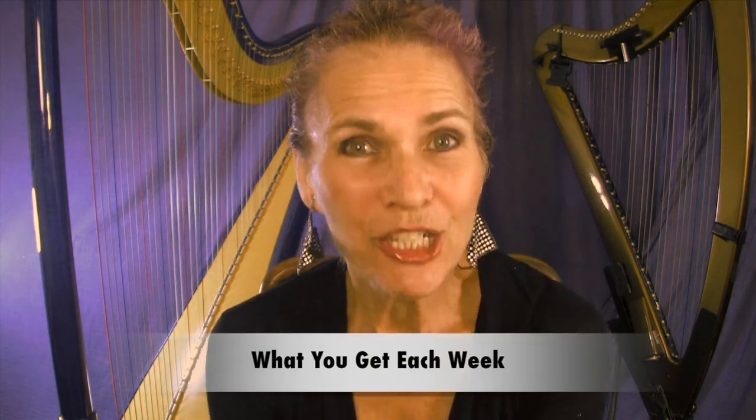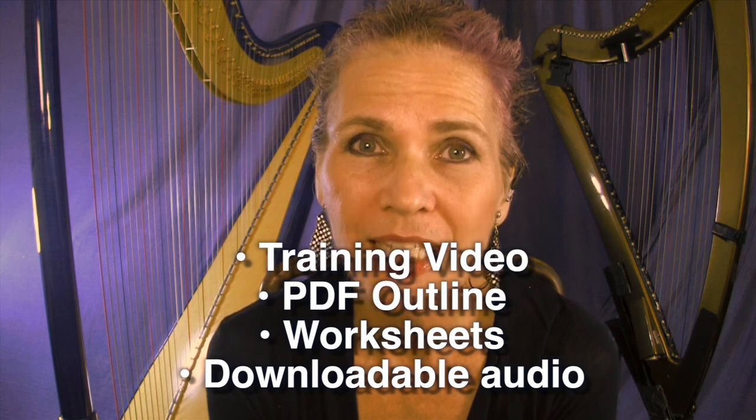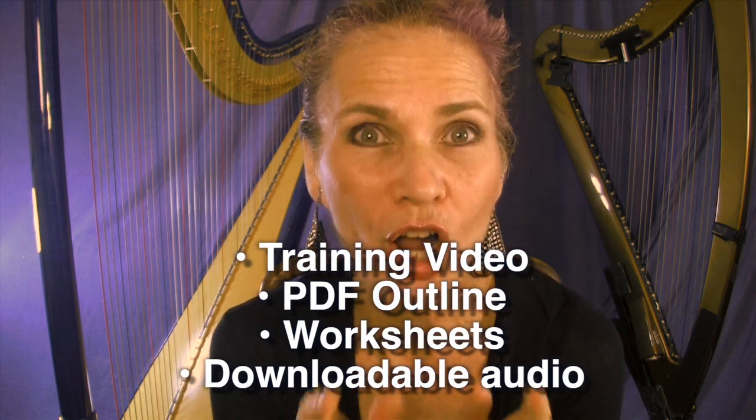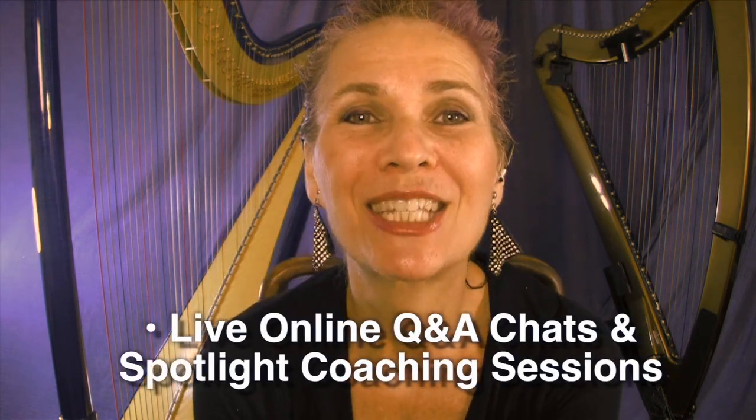And if you already know these basic concepts, then you can use the Spotlight coaching sessions and the Q&As to get my direct coaching on how to push them as far as you want. Each week, you will have a video lesson, a PDF outline of that lesson, worksheets, and audio that you can download and listen to on an iPod or computer. You will also have homework, which you can do or not, and live online Q&As and Spotlight coaching sessions, which you can attend live or watch later on.